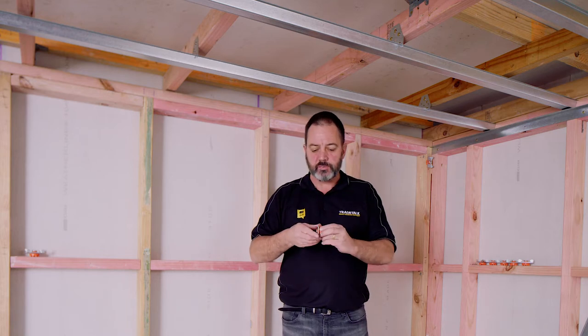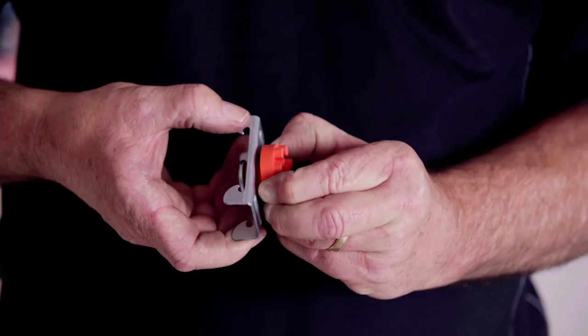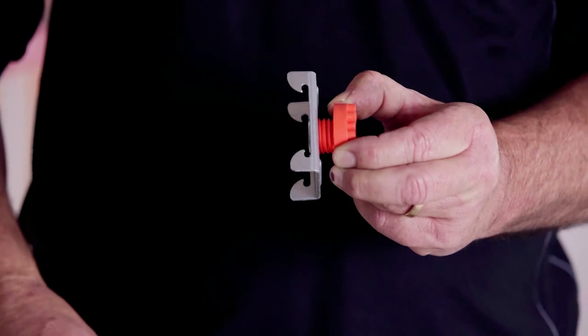This has 5mm of adjustment. Here it is fully closed up, and now you can just unwind it and you're getting 5mm adjustment. We're going to put this one on here now.